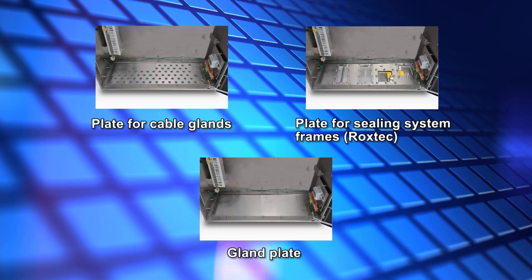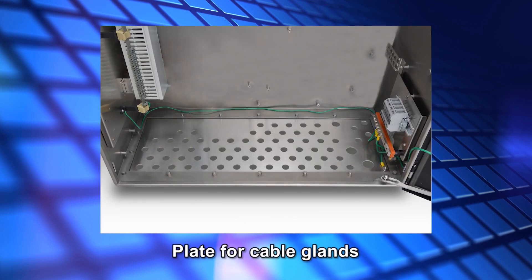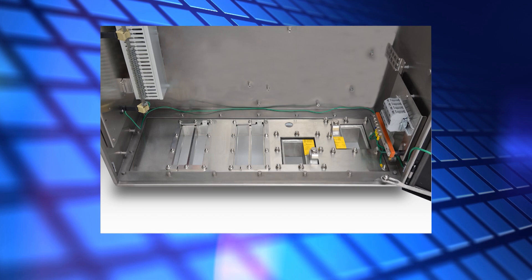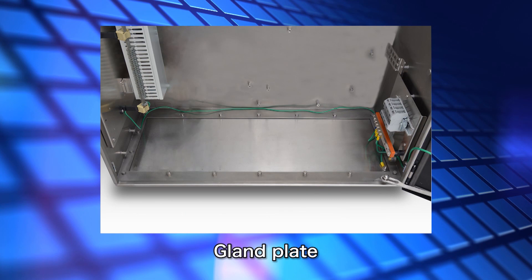These are cable entries for fixing field signal cables. There are three types available. The first is a plate for fixing field signal cables using a cable gland. The second is a plate for sealing system frames made by Roxtec for fixing field signal cables using a sealing pad. The third is a gland plate for fixing field signal cables that can only be installed in safe areas, allowing the cable holes to be drilled anywhere.